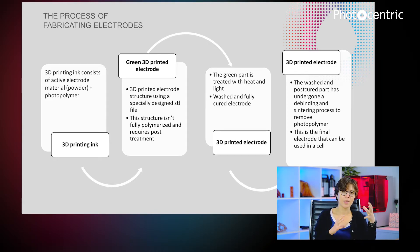This gives you your green electrode body which undergoes a cleaning process and a post-curing process. However, we still have photo polymer in this electrode and that doesn't yield the conductivities required. So at the end, the electrodes undergo a binder and sintering cycle to remove the photo polymer and give us dense electrodes with a controlled porosity which we have designed by 3D printing.